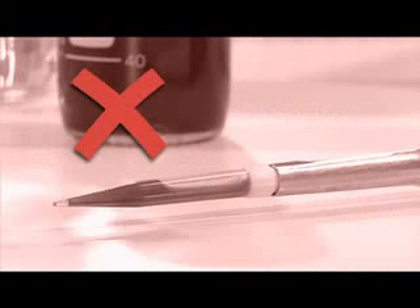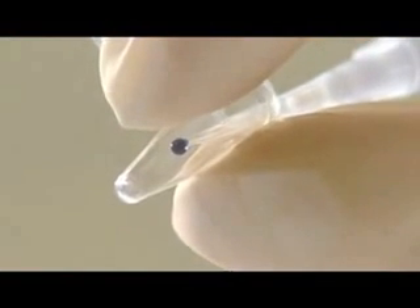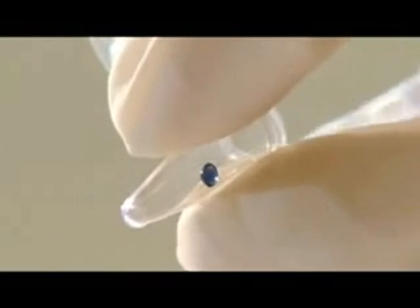Whenever you have liquid in a pipette tip, don't lay the pipette down. Liquid can get into the body of the pipette, which causes cross-contamination, pipette damage, and inaccurate pipetting. And finally, remember when pipetting small volumes, touch the pipette tip to the side of the tube to ensure the liquid is released into the recipient container.